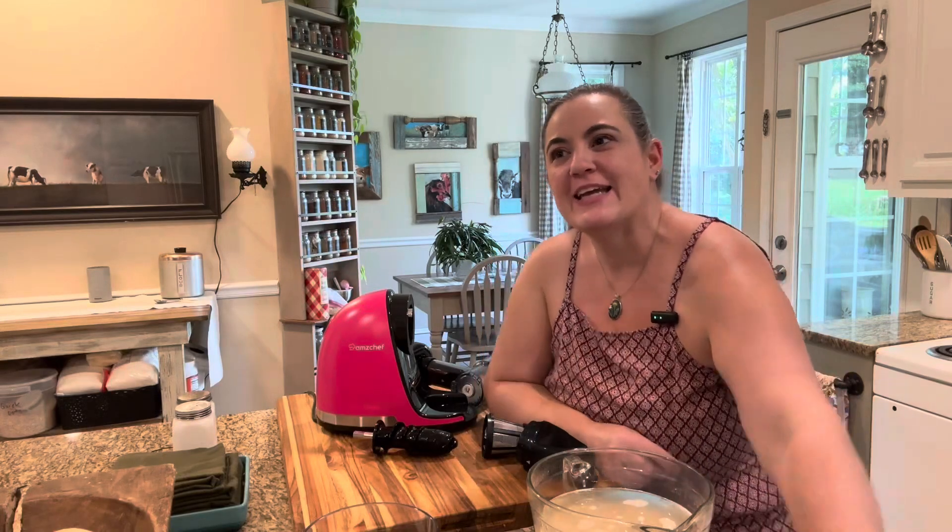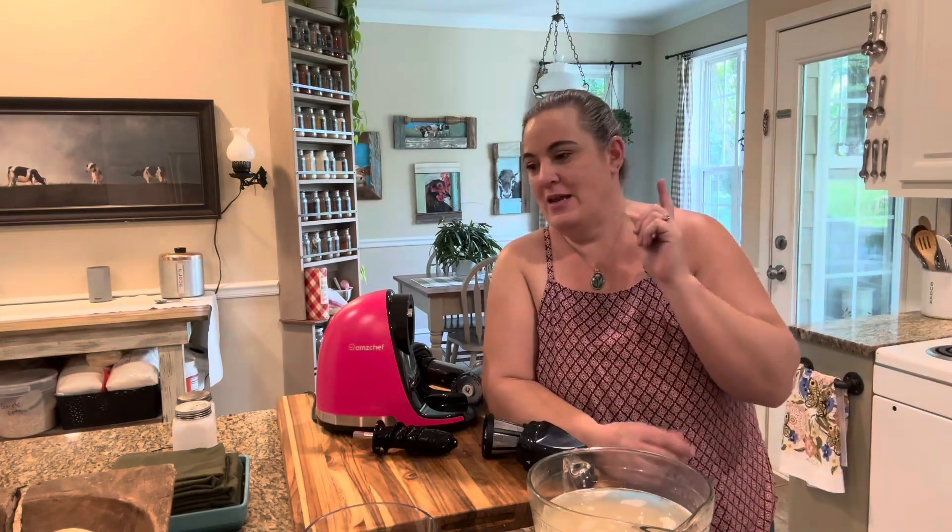Hey y'all, it's Allie from Little Hill Homestead. Today I'm going to be bringing you guys a video showing you how we make oat milk.